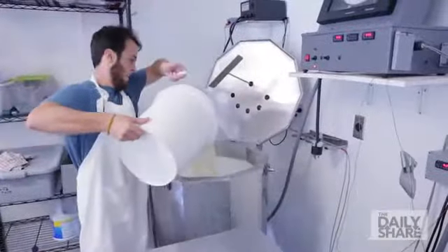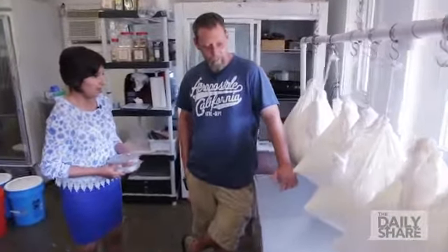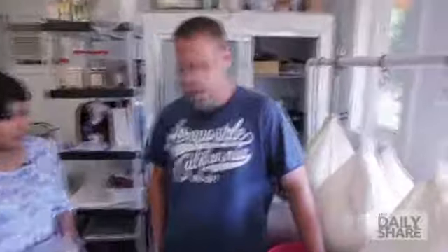I can milk goats now. How cool is that? When is all of this going to be ready, now that we've hung it up? This will come down tomorrow morning and be paddled, and then put into the walk-in to chill overnight, and then be packaged the next day.